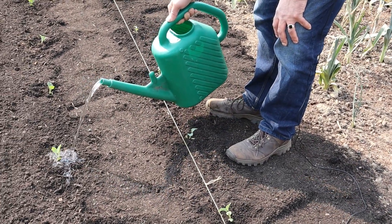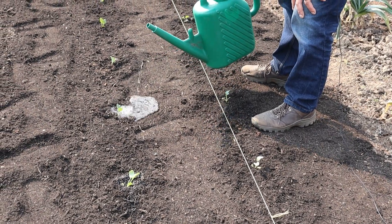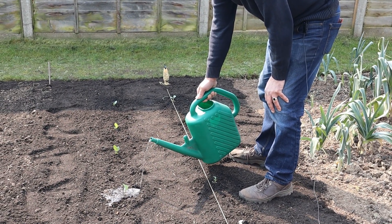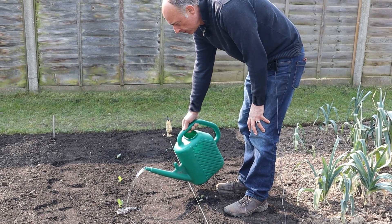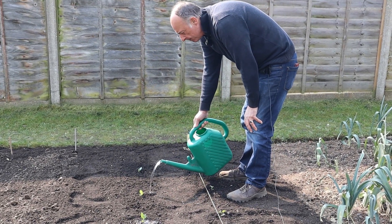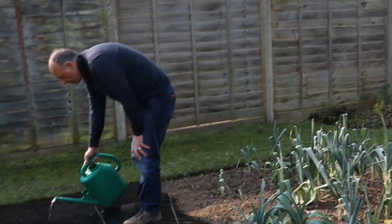We shall put a cover over these — not because there's any danger from cabbage white butterflies yet. They won't come here until July time, by which point these will actually be getting ready for harvest. The reason we'll be keeping these covered all of their lives is because we have pigeons. Behind us we have woodland, and pigeons do rather like the taste of brassicas.